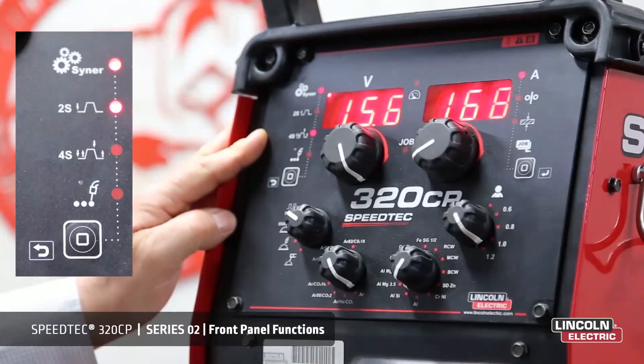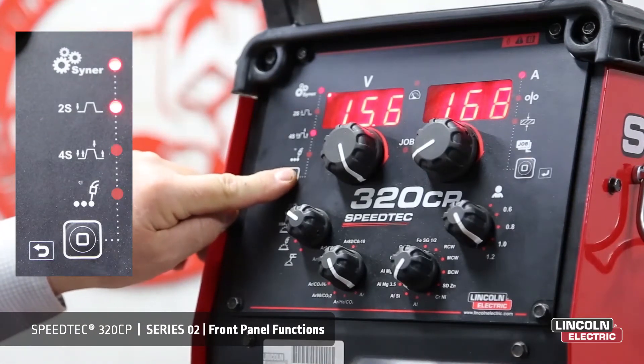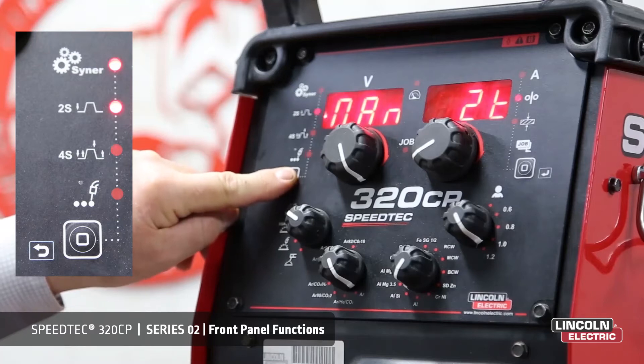Over here we have the display for the selection of world modes. As you can see here, this is our button for selecting the world mode.